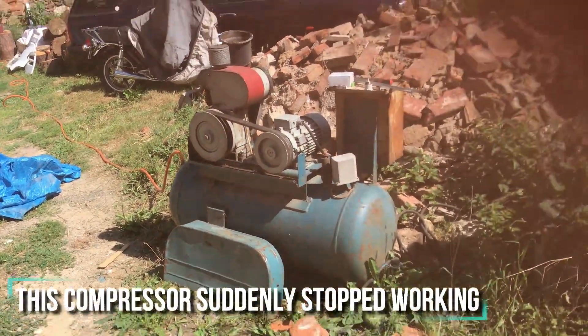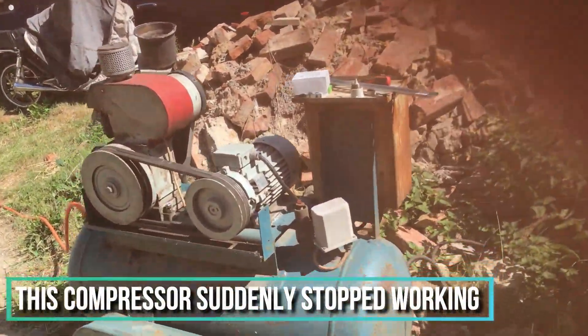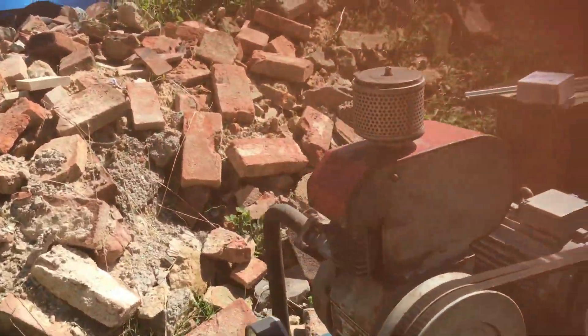Welcome. Today I have this old air compressor — it just suddenly stopped working.